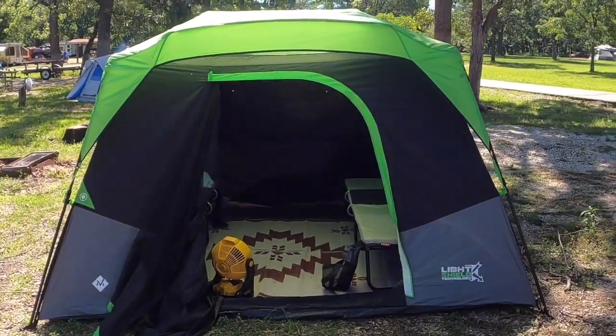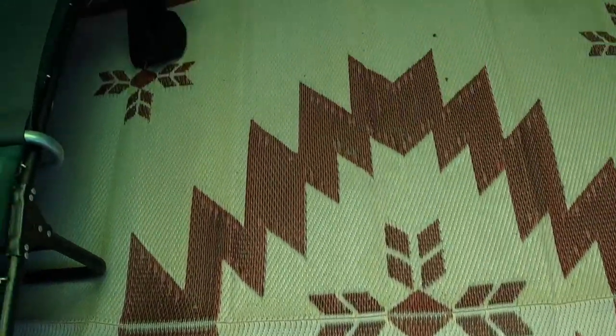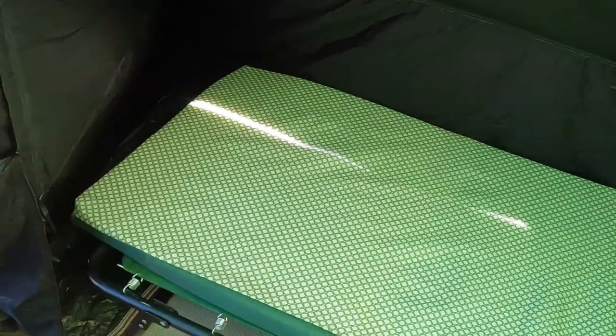Let me show you the inside of the tent and let you see how roomy it is. Works out pretty well. I like to put the RV mats down just to protect the floor of the tent. Usually the floor of the tent is what's going to puncture or leak more than anything.